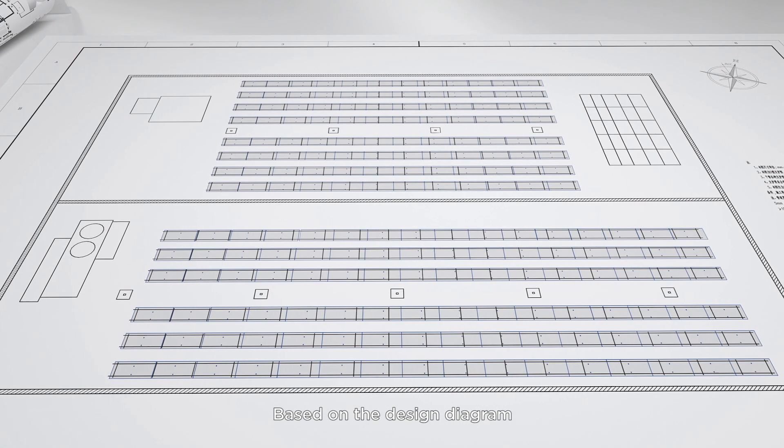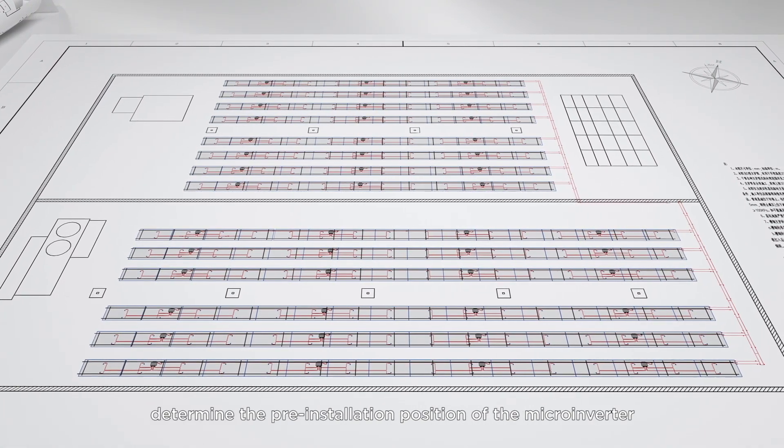Based on the design diagram, determine the pre-installation position of the microinverter.